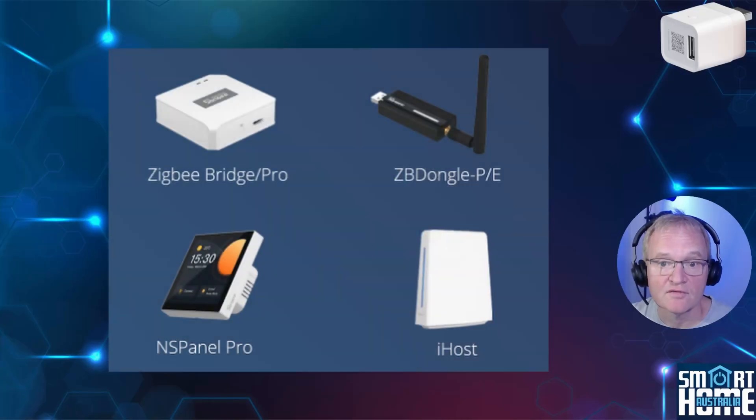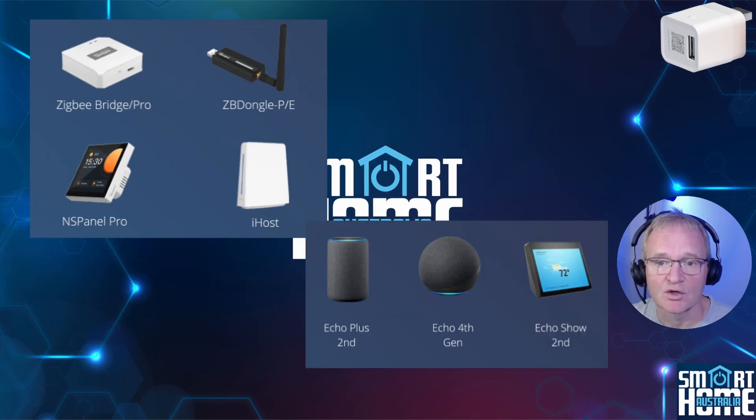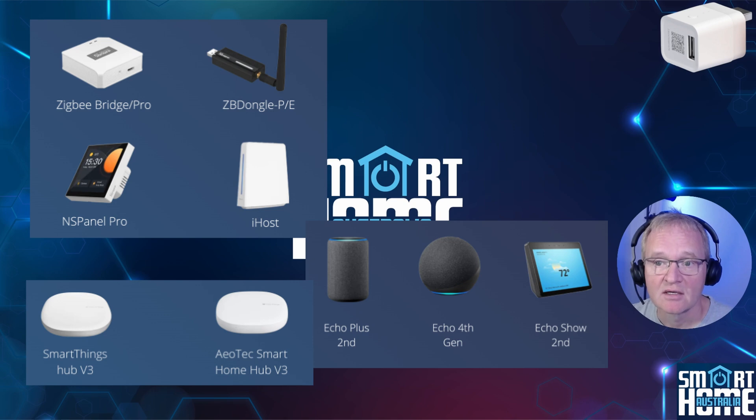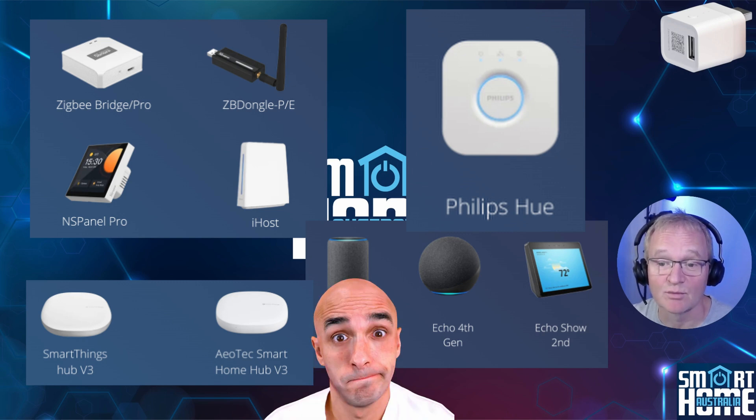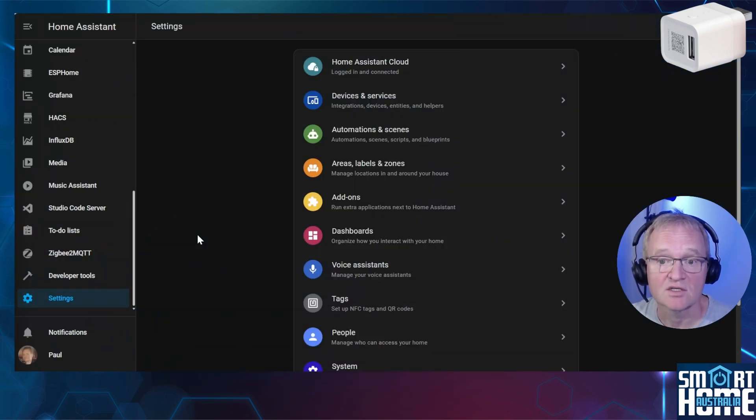The Sonoff ZB Micro is compatible with all Sonoff dongles, panels, and hubs — links in the description with discount codes — but also with Amazon Alexa, Google Home, SmartThings, and an interesting inclusion of Philips Hue, which is a strange choice for compatibility but does still seem to be used widely. I'll be linking this with Home Assistant, as that's what all of you are here for.